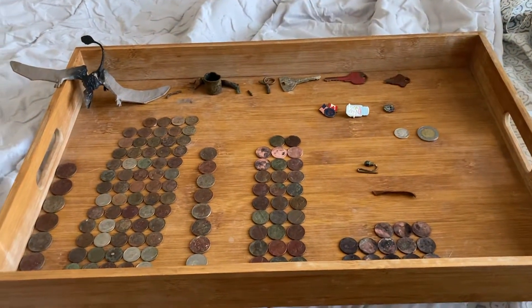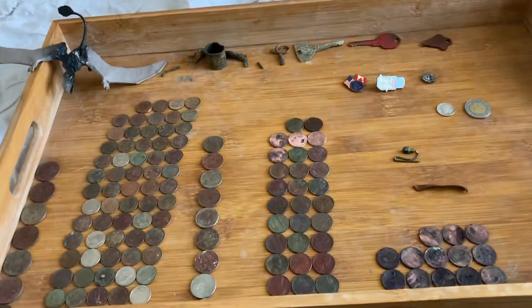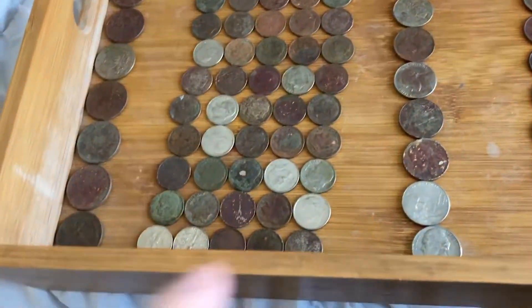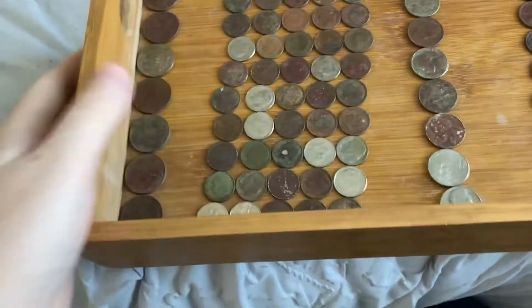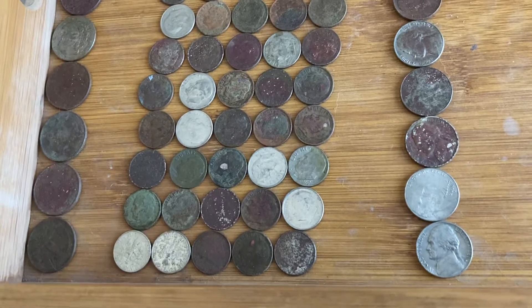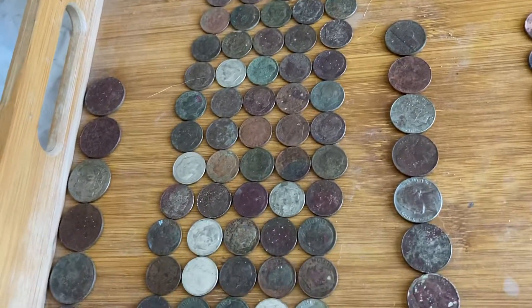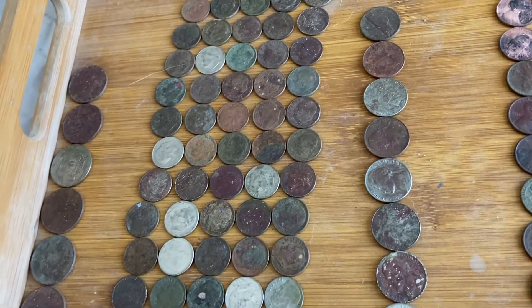Hey guys, Blaze the Firewolf here. It's been a while, but this is one week spending at dad's. Just look at all the dimes I counted already — six dollars ninety cents in dimes. A lot of people lose them because they're smaller than a penny, which is probably true.